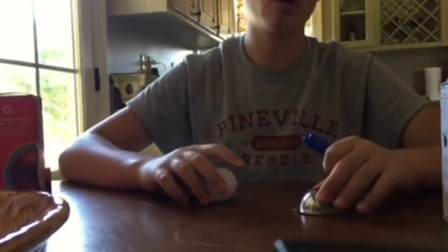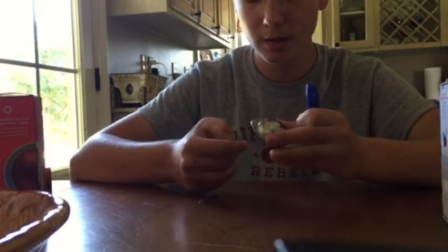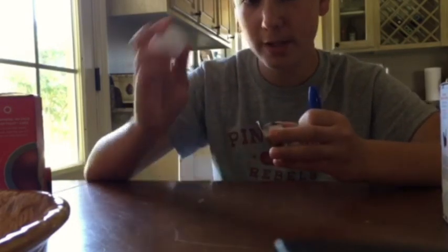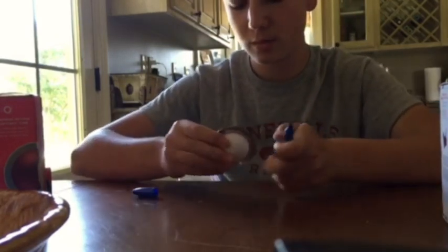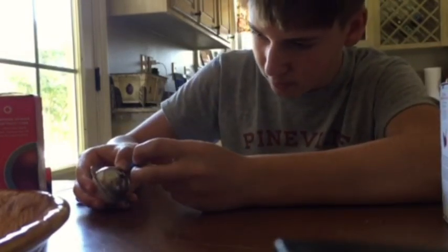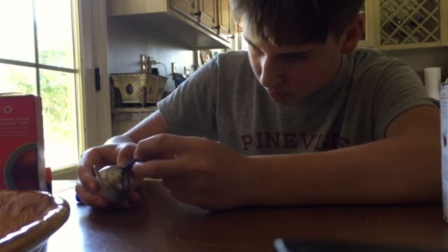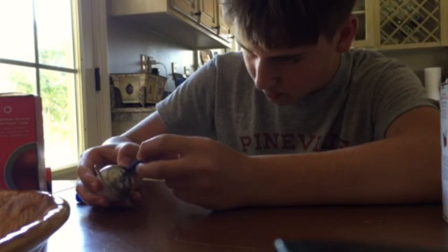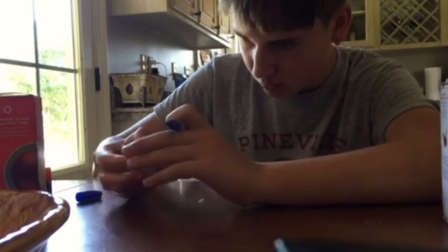A helpful way to mark your balls properly so you don't lose them is to use a 10-cup ball marker like you see right here. All you have to do is take your ball, take a sharpie, and color it in. There you go.